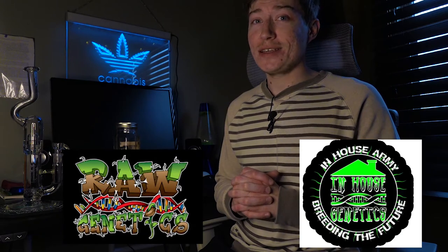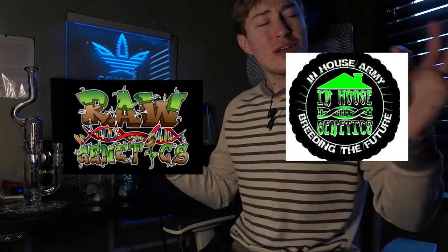Welcome back home growers, glassheads, and cannabis enthusiasts — it's your boy B back with another home grow video. Today we got something special: we're gonna be checking out the Makai Gelato from Raw Genetics and the Platinum Gorilla from In-House Genetics — two gems, two completely different terpene profile variations. The In-House Genetics was a freebie pack that I was gifted when I bought the Makai Gelato and the Crumb Cake from Raw Genetics.